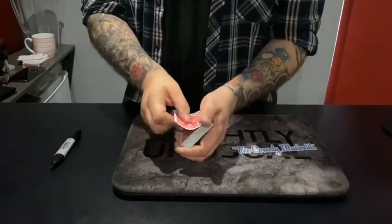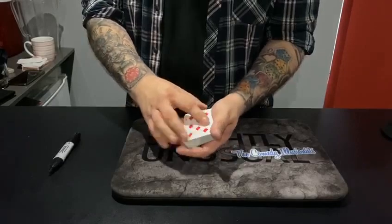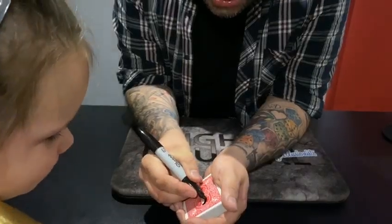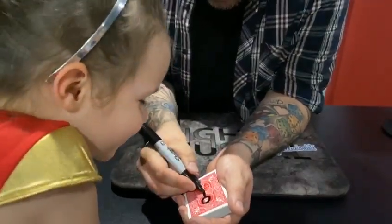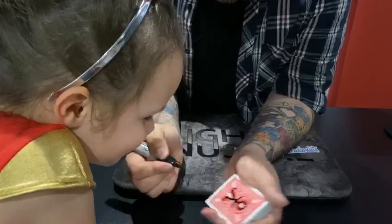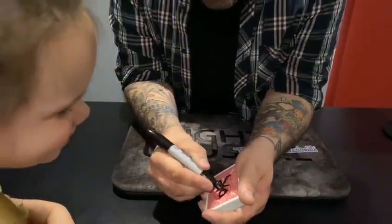I'm gonna take the top card of the deck — the eight of diamonds. That's not your card, is it? No. I'm gonna draw something on the back of the eight of diamonds. You tell me if you can figure out what it is that I'm drawing. It's a little stick man, right? But he's not just a normal stick man — he's a magician.